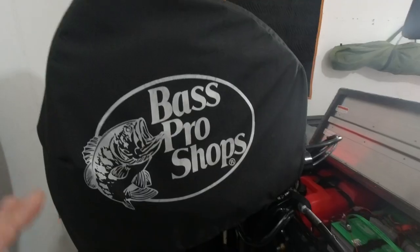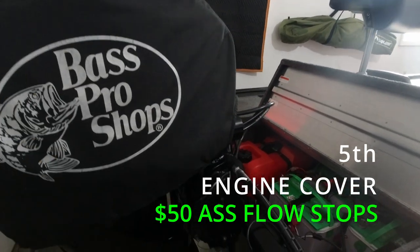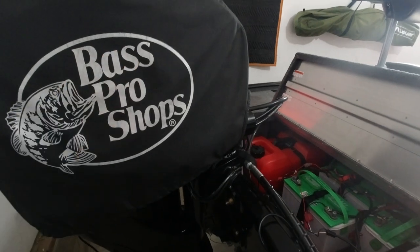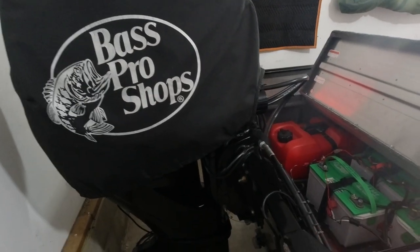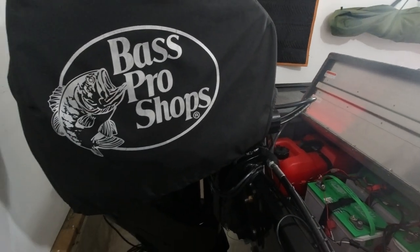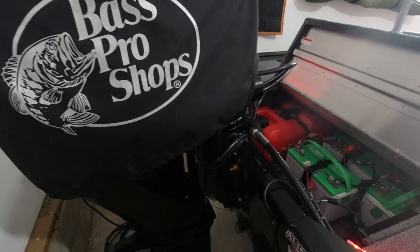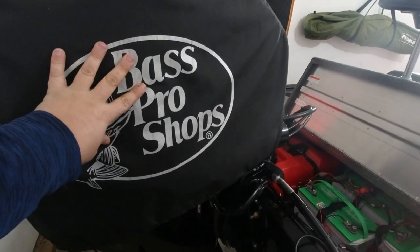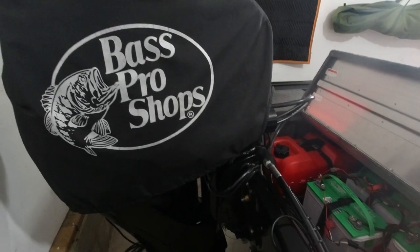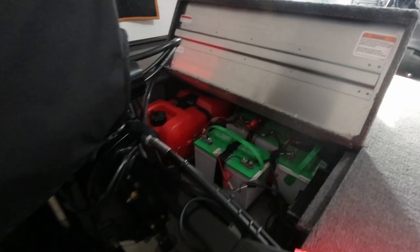I also added this engine cover to the motor. I'm not a big fan of the logo on it right now, but it is what it is. I put this on because I keep my boat outside, and during fishing season I keep it covered. This just helps keep some of the sun wear off the motor cowling and helps protect it a little bit. Not something you have to have, but it's nice.